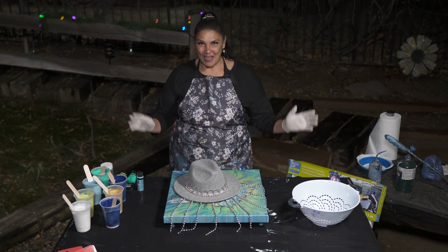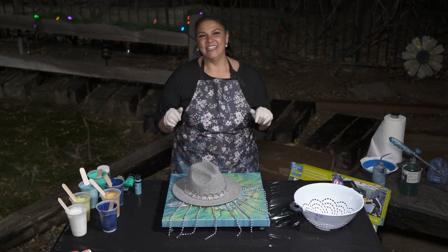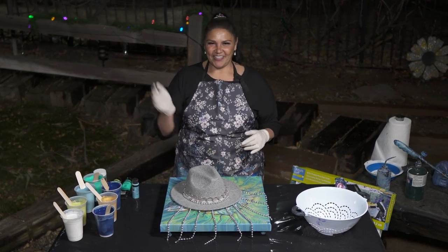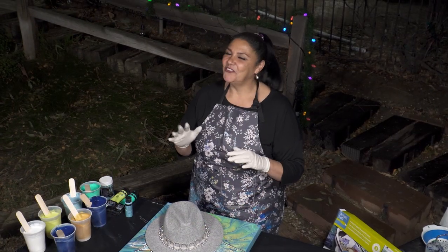Hi guys, it's Mina, welcome back to a very special collaboration edition. Tonight we are doing a Secret Santa very merry Christmas collaboration with Mixed Media Girl, Marcy Ferro, Sarah Mack, myself, and Lee and Jeremy Massey from Massey Art Studios. This is super fun and I'm very very excited.